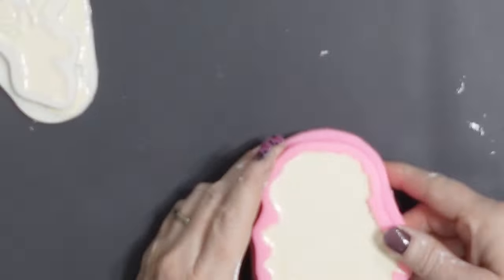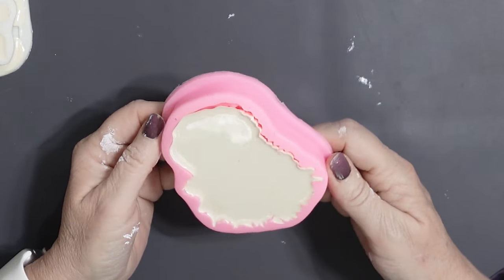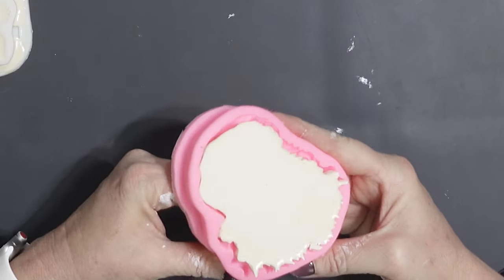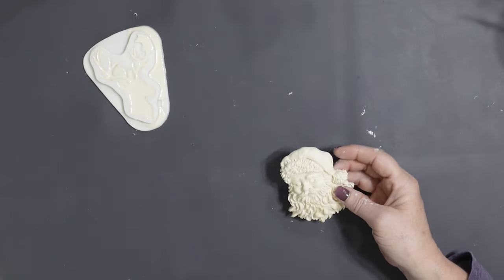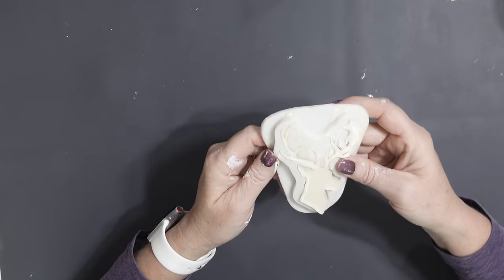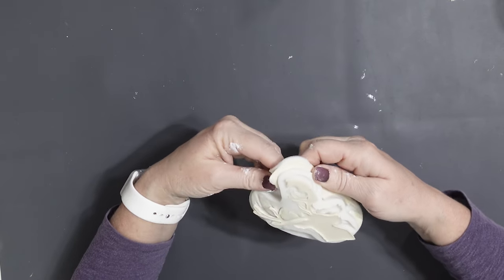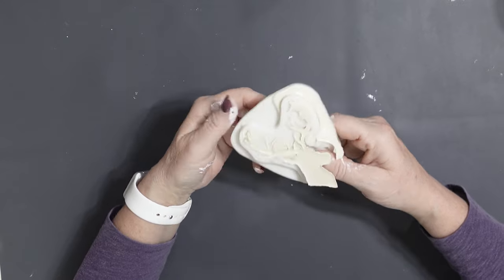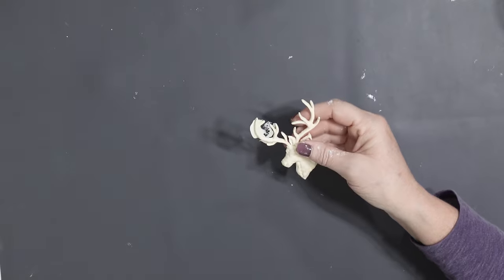The curing time for this resin is an hour, so in an hour I was able to separate the mold from the resin. Look at how pretty that turned out — this is so much easier to work with than moldable clay. And even the deer, even though I had some resin overload going on, it actually turned out cute with just a little bit of excess to clean up.